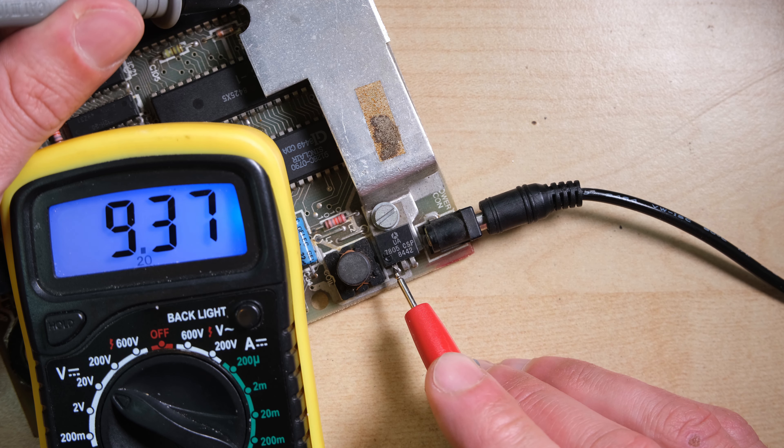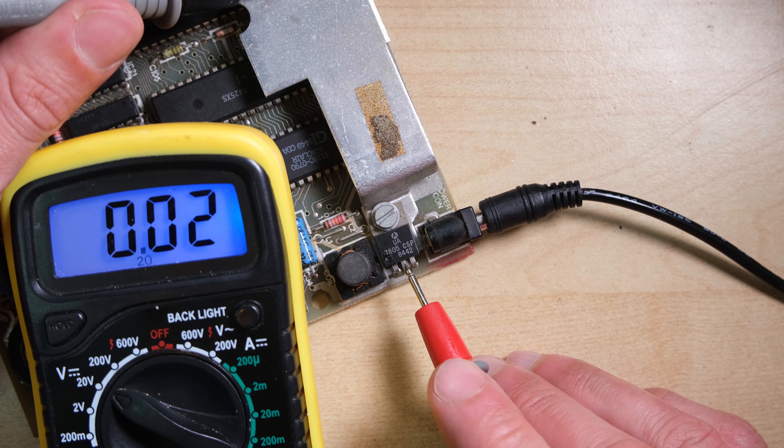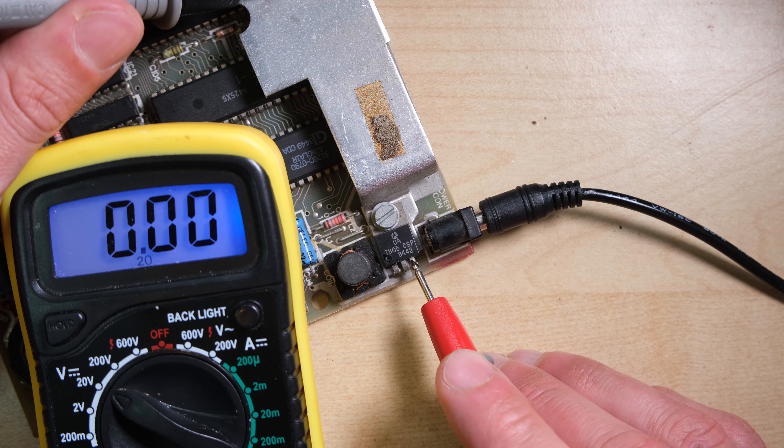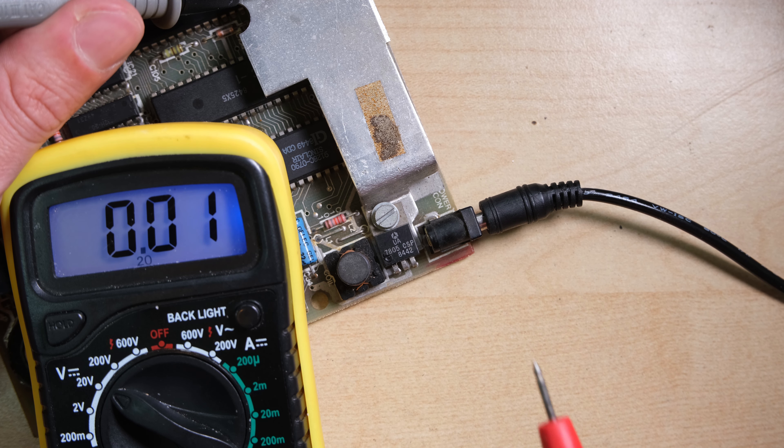Let's check the voltages on the regulator. We've got 9V in from our plug — that's good. The middle leg is ground, that should be zero. The output should be 5V — we're getting 0.28V, so that thing needs to come out.